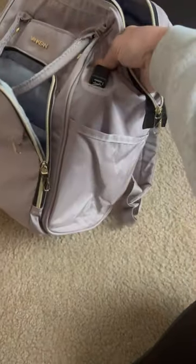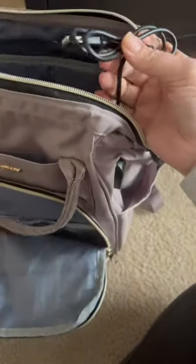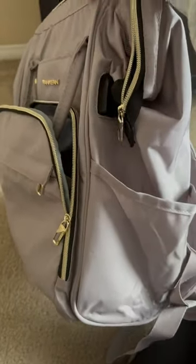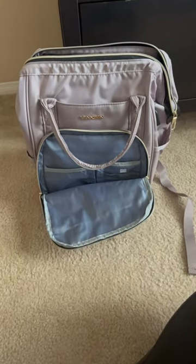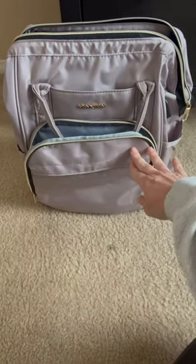What's also nice is it has a cord right here for you to be able to charge your devices — you can plug it in here, and on this side you could have it plugged into a portable device, which just allows for easy charging. So if you're looking for a good backpack for travel, work, or anything like that, this is definitely one I would check out.